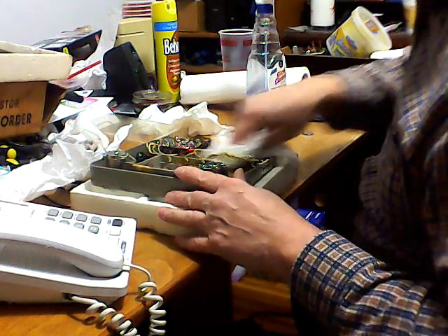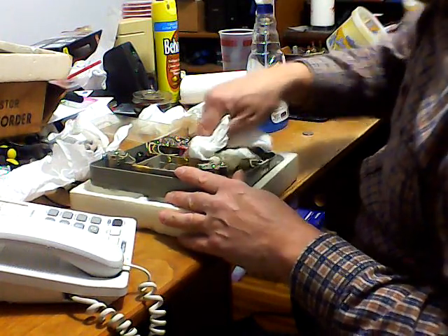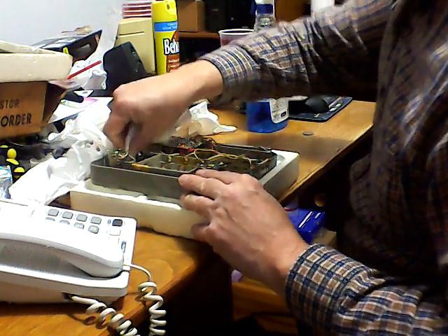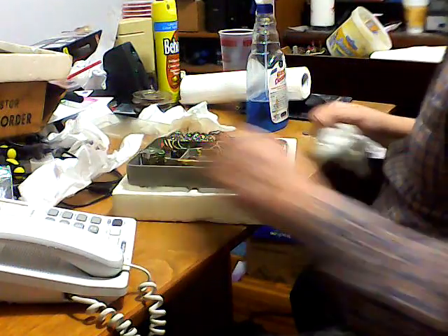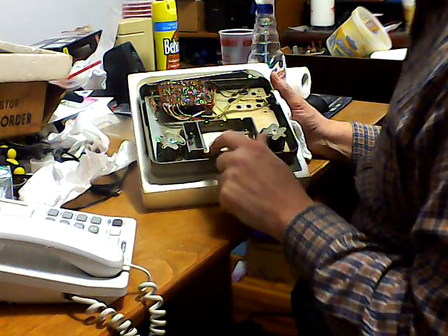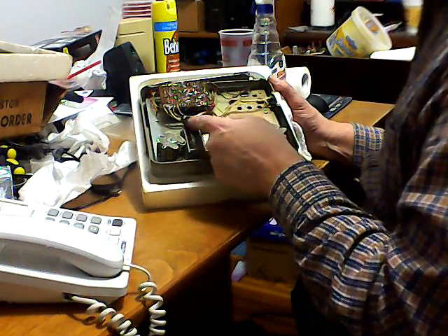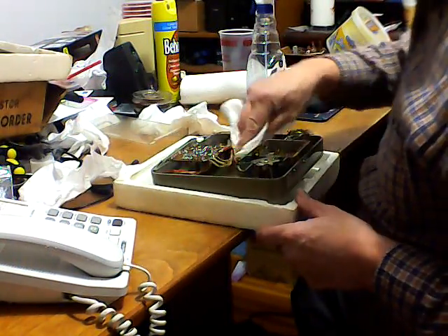Today you get so much stuff that doesn't even have a name on it - you don't even know who made it - and trying to find a part for it is nearly impossible unless you just stumble across it. This one looks to be in pretty good shape. It uses three C cells and one nine-volt battery for the amplifier. I'll have some batteries for that.